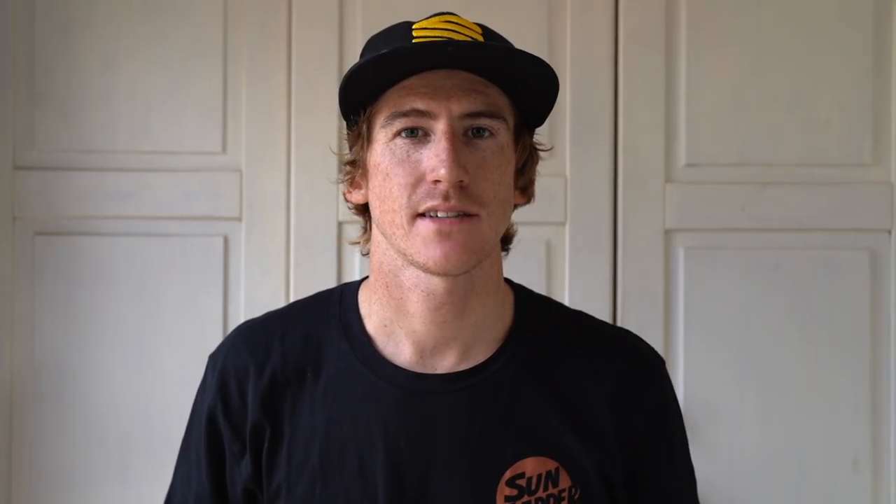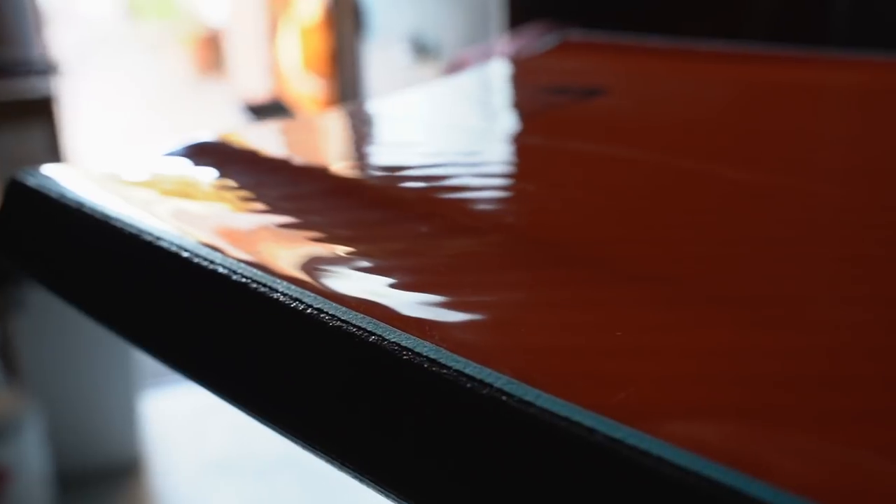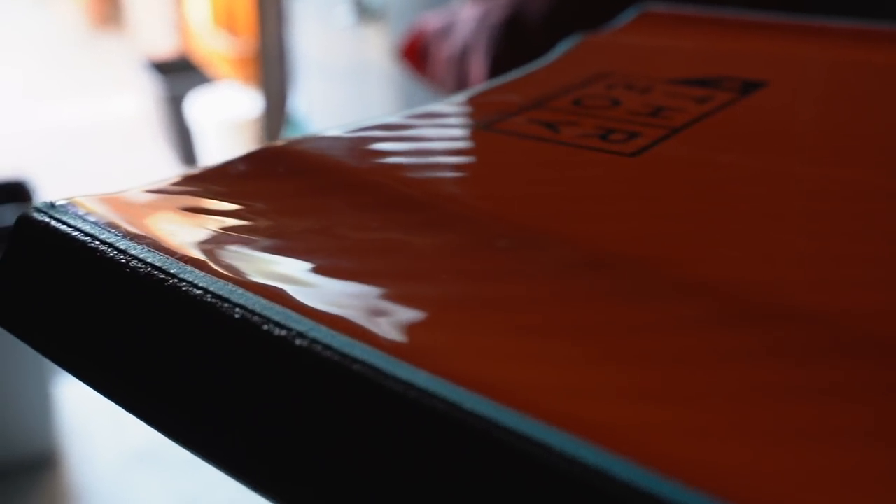The next feature I want to discuss is slick features and specifically the channels. Channels are designed to increase speed as well as better rail control. There are two types of channels in the Sniper range. First, there's the basic channel that acts as fins to stabilize the board. The second is the NXT channels — parallel channels that are the latest innovation in Sniper bodyboards. They are closer to the rail, deeply grooved, and are the ultimate channels in the range.